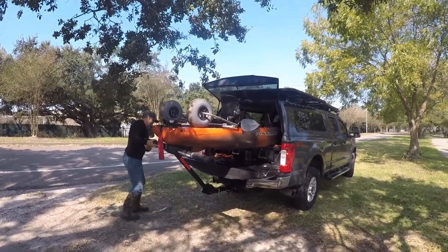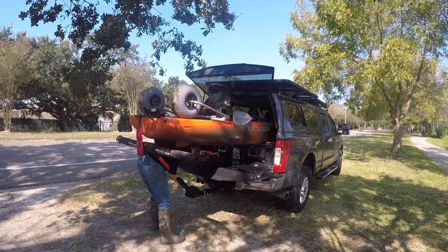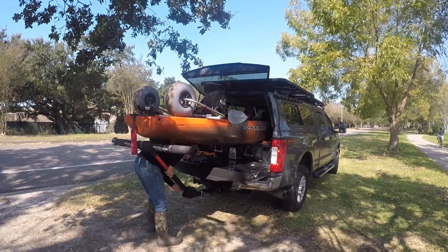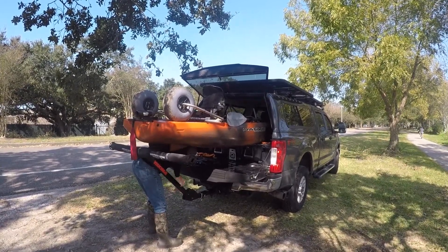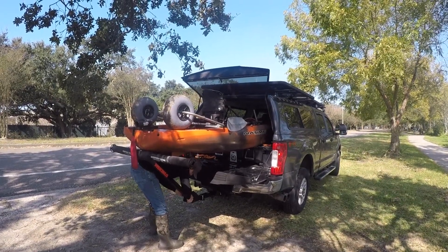I lift it up, then walk around holding the bar and get underneath the rest of the kayak — you can see I pick it up with my back. That way I can find the hole, line it up correctly, and get the nut on it. After I get the bolt in, I let the kayak fall back down and tighten it up.